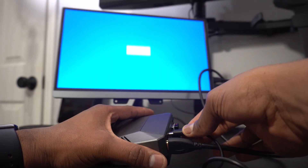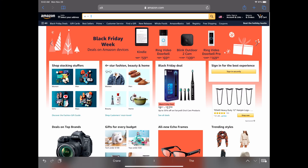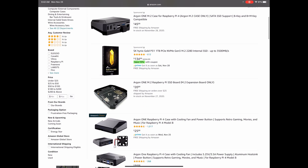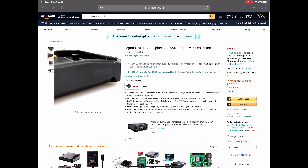At $45 I think it's fairly priced and you won't have to spend additional money on micro HDMI to full-size HDMI cables. If you have the original Argon 1 case you're in luck because you can purchase the M.2 board separately — it retails for $21 USD and it has everything you need to get started with booting from your M.2 drive.